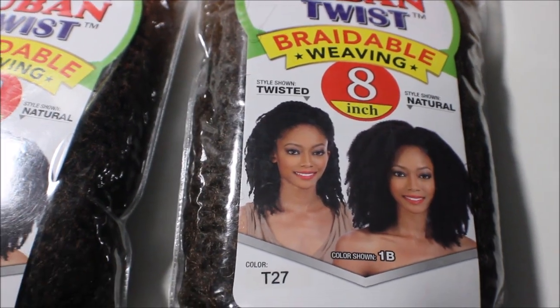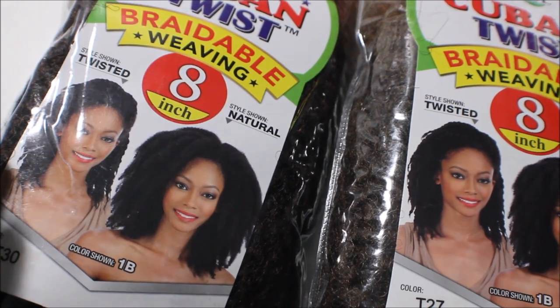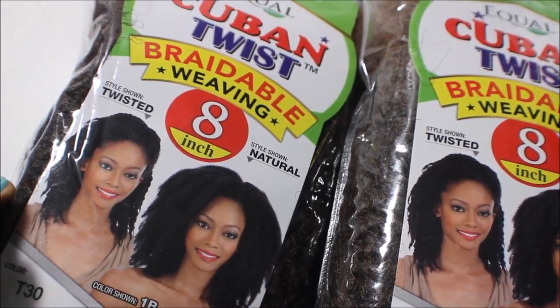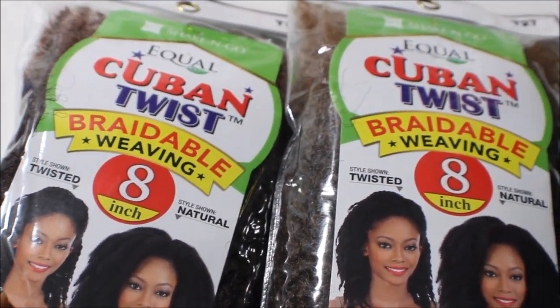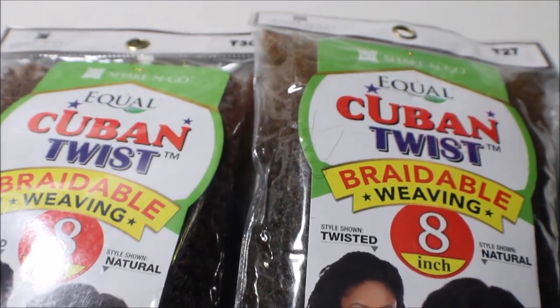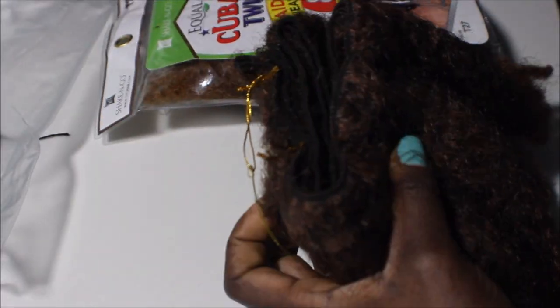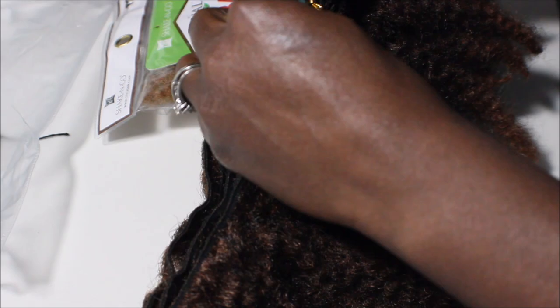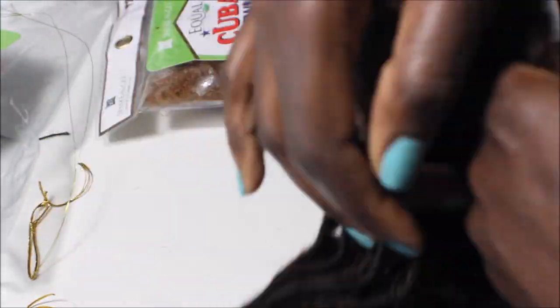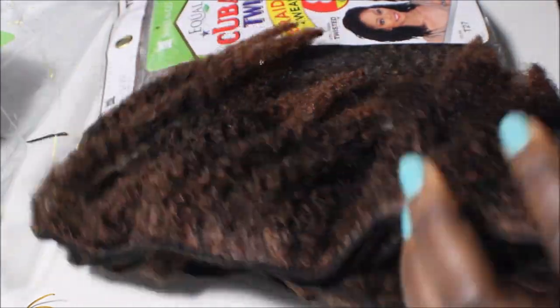I have them in an 8 inch length and in colors T27 and T30, which are both ombre. When I open them up, one of the things I noticed about the hair is that it is very soft but also a bit rough, so in this video I'm going to show you what I'm going to do to combat that situation.